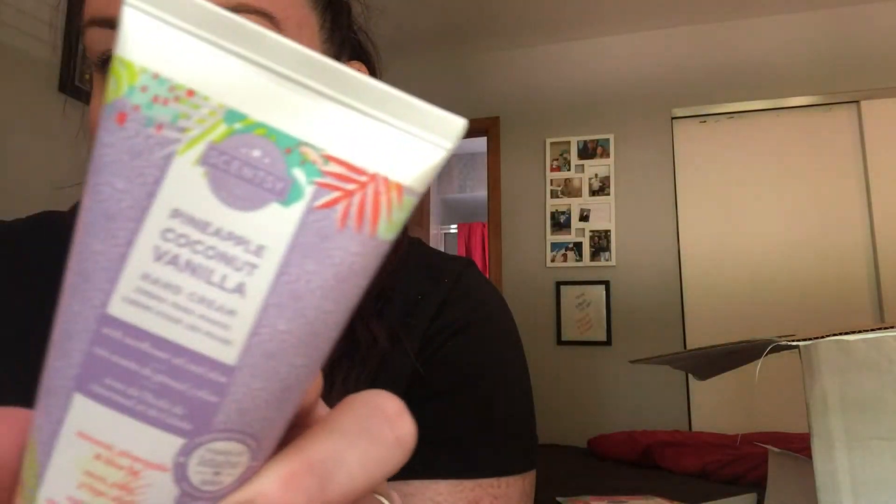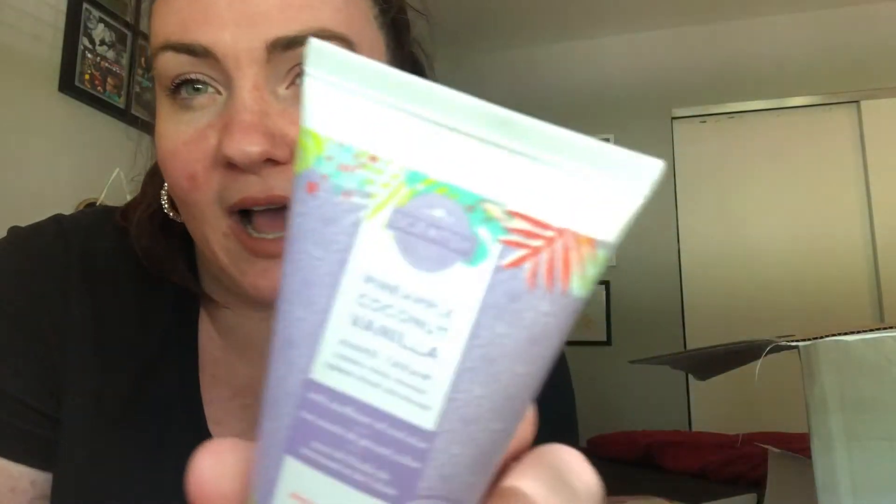And then Go-Go Mango — this one's one of my favorites. I love fruity scents, so that is awesome. You also get a hand cream, this one is in Pineapple Coconut Vanilla. A hand cream is my favorite — it's super good for dry skin. It's made with sunflower oil and aloe.